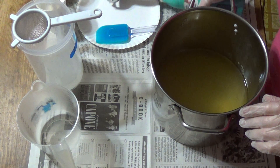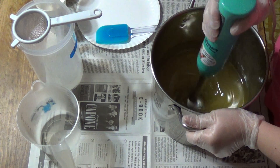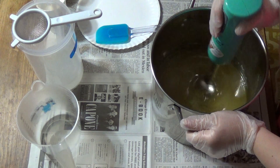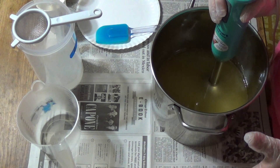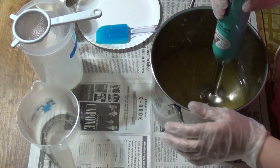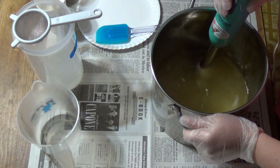Hi everyone, it's Timmy with Ivy Corrine Bath & Body. We're back, finally — it's been a long hiatus over Christmas. We're going to make a banana soap. It's a banana bread fragrance, but it smells more like a banana taffy to me. So we'll see what it smells like once it's cured, and then we'll pick a name. But it is a banana scent.